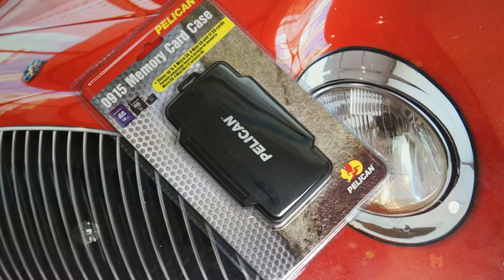Hey everybody, Ed here with the Digital Digest, and today I wanted to share a quick unboxing and first look at the Pelican 0915 memory card case.